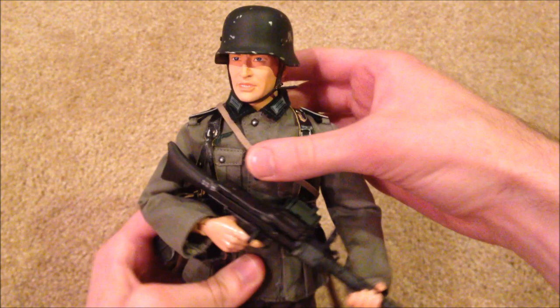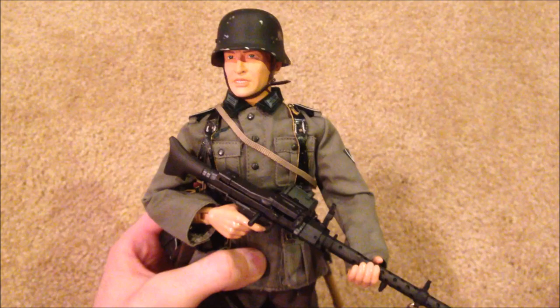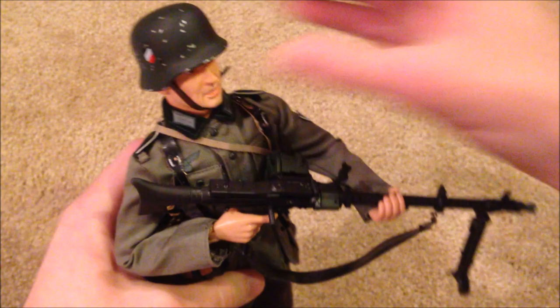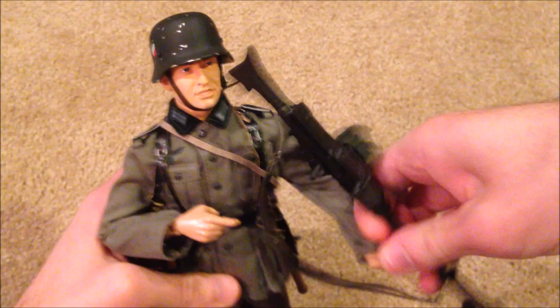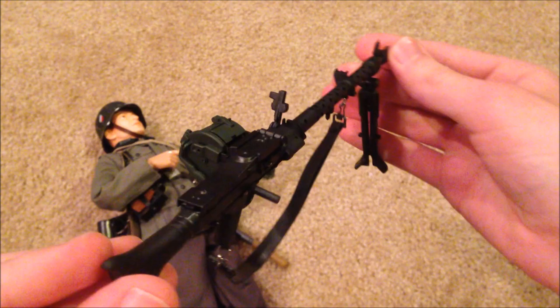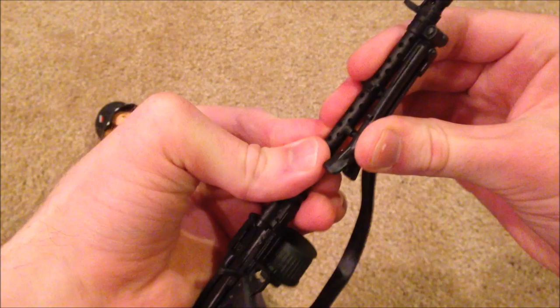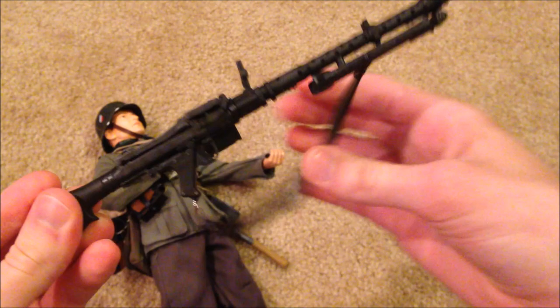For starters, let's look at his MG34 — I've got him holding that right now. Let me take this out of his hands and we'll look at it in more detail. You can see the bipod in the front — let me get that latched back onto the MG34. We've got a nice sturdy strap on there.